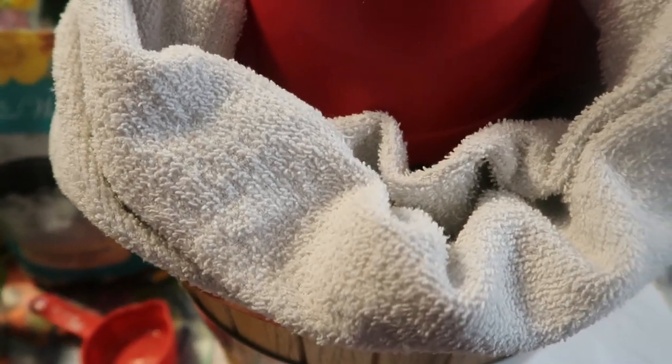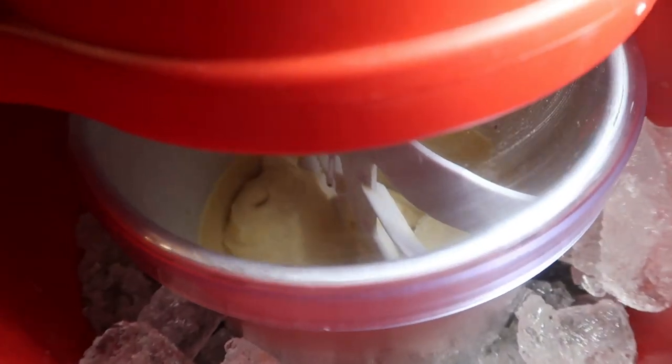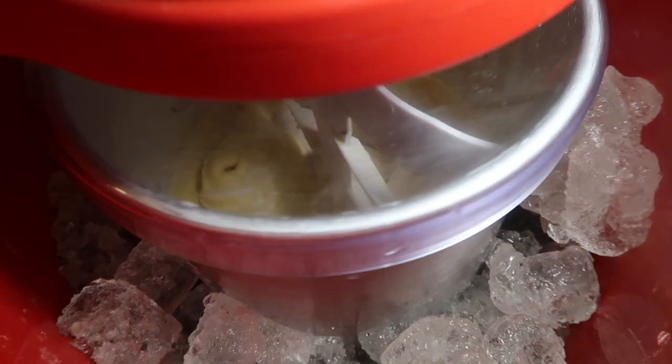It's getting thicker in there — yummy, yummy, yummy! You can hear the machine making that noise, which means it can't turn anymore.